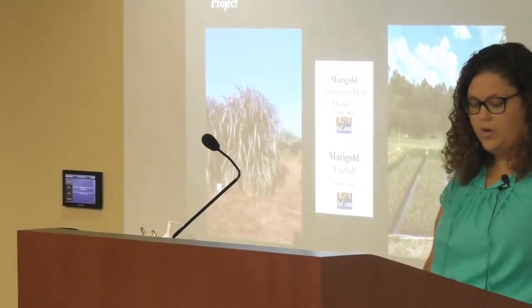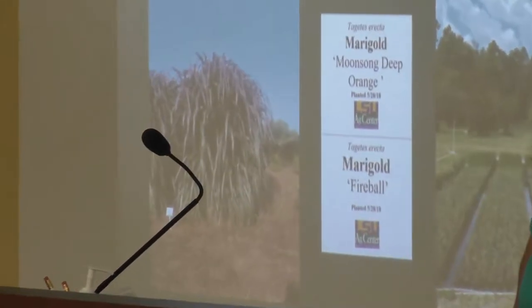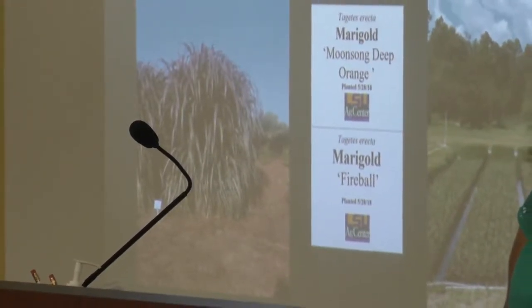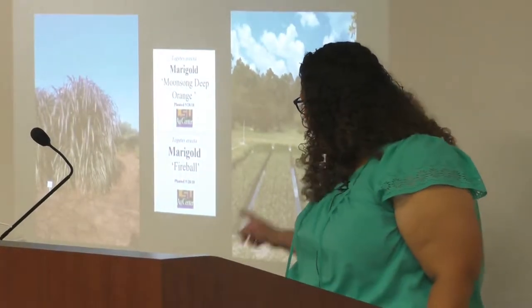We also went on an extension trip to Rick Reb's nursery. One of the things I loved about his place was that he was very aware about his resources and what he was using. Another thing I loved was that he dug out an area to actually grow native wetland plants in his flooded plot right there.